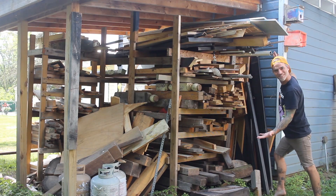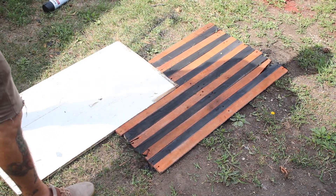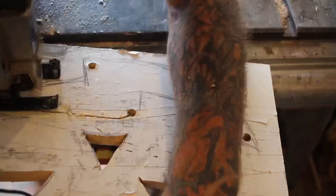You can easily glue up some pallet pieces to create a panel for this next part, or you can just go behind your workshop and find a piece of wood that works in that huge pile of scrap you have lying around — if you're anything like me. I cut it to size, then drew on my jack-o-lantern face, and it was time to start cutting it out.